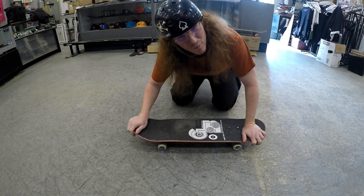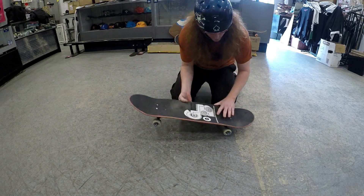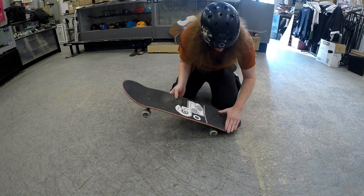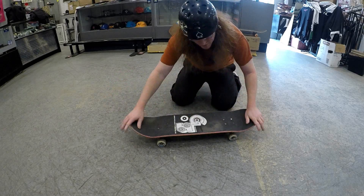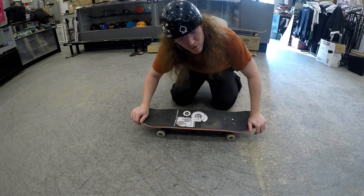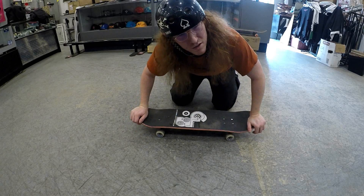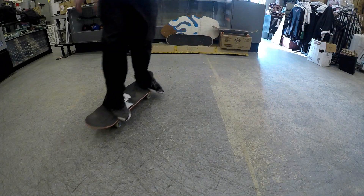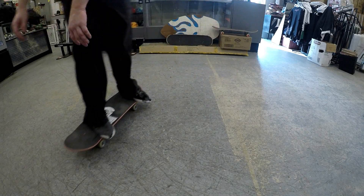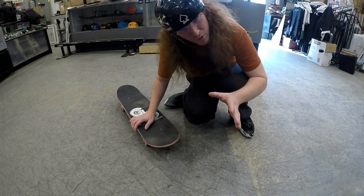That one wasn't a pressure flip — that was actually a hard flip because I popped and rotated it to the right. With a pressure flip you're actually pressing down and using nothing but pressure, and it just kind of rotates. There is a big difference between the two. I do the trick similarly for both, but it depends on the rotation and whether you're using your front foot. That one was actually a pressure flip — there's a clear difference between the two.